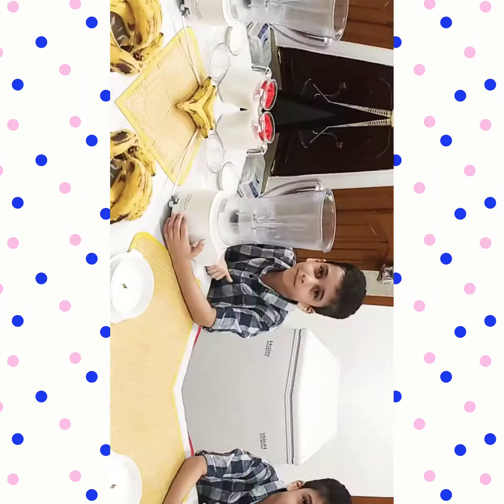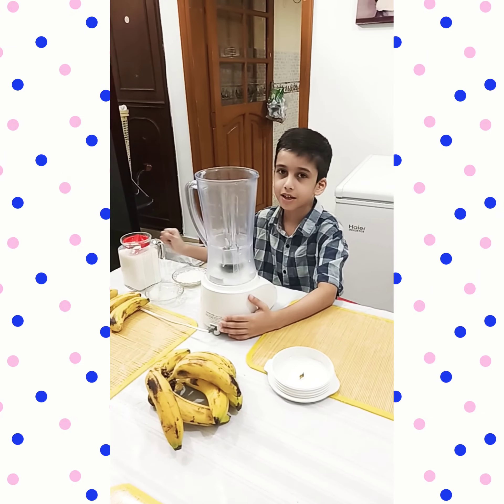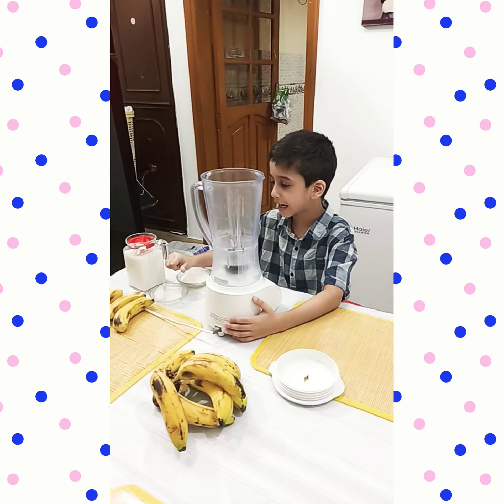Hello friends, I am going to make banana shake. You will need milk, sugar, ice, banana, and a blender.